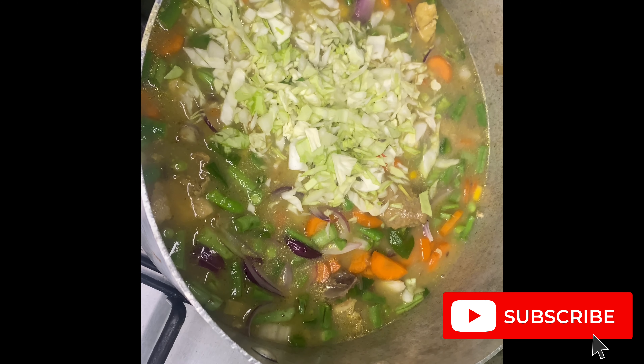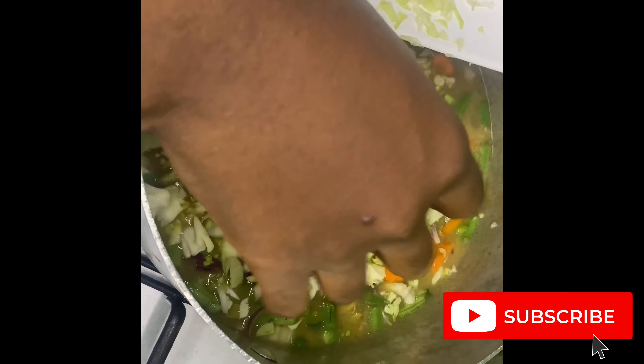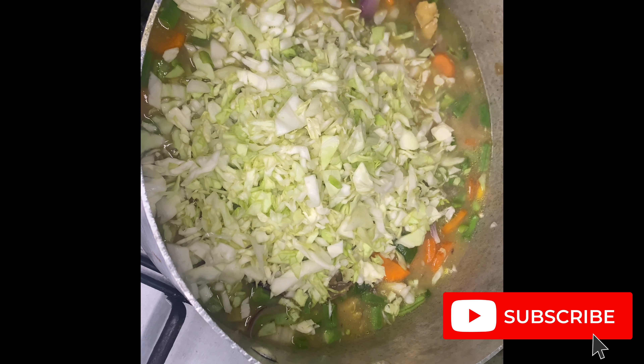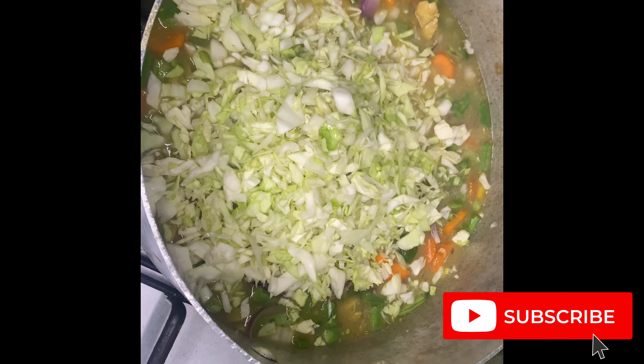Not everybody uses cabbage for chicken sauce, but I actually love adding cabbage to mine — so this is optional. If you want to add cabbage to your sauce, you can. If you don't want to, that's fine.